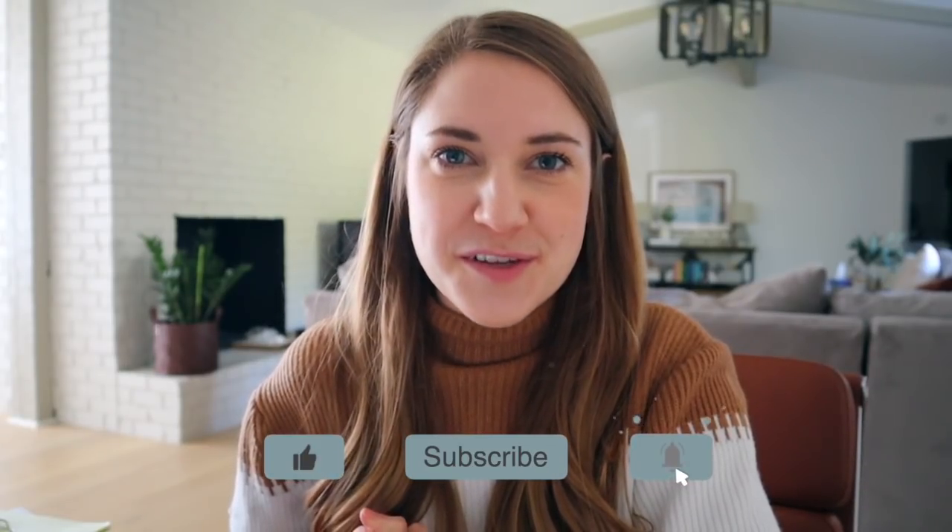Hopefully this was helpful to show you what's available. If you like this video, then like it, stick around, subscribe, join the community, and I'll see you in my next one. Bye!